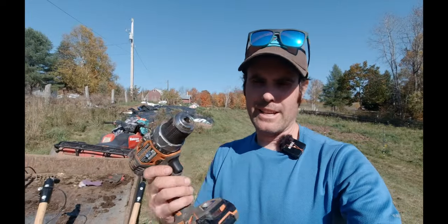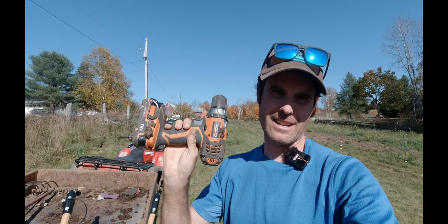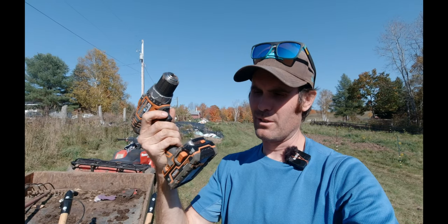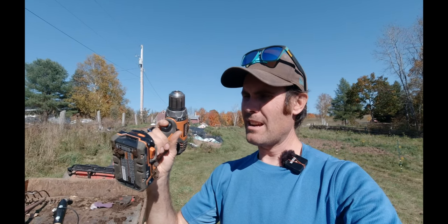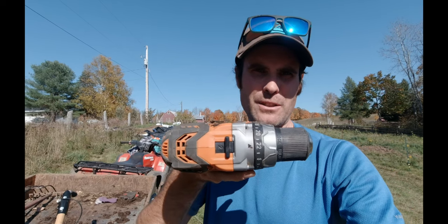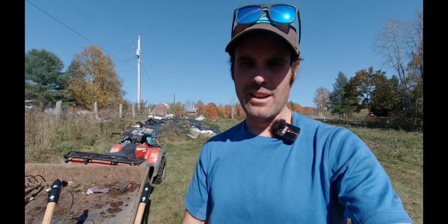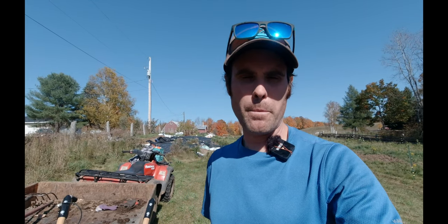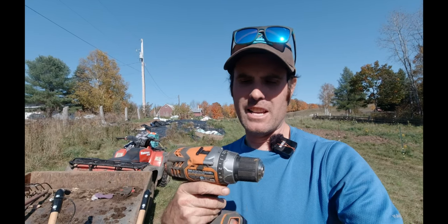The tilther uses an 18-volt drill — I'm using a Rigid, but DeWalt, Makita, or whatever you have works fine. You can use up to a 20-volt battery. One important thing I didn't know: my drill has two speeds — 1 and 2. I had it on speed 2 and the tilther would spin for about two seconds then stop. I eventually switched it to speed 1 and it worked flawlessly after that.